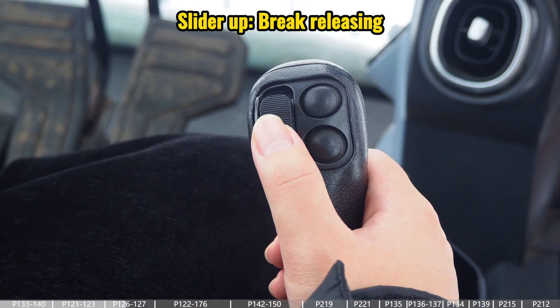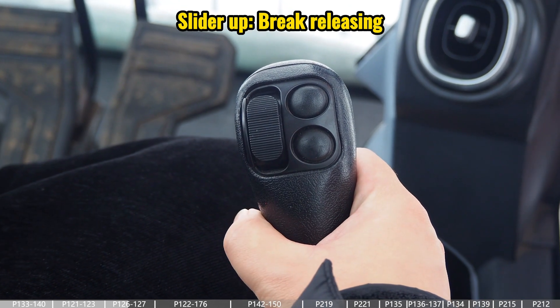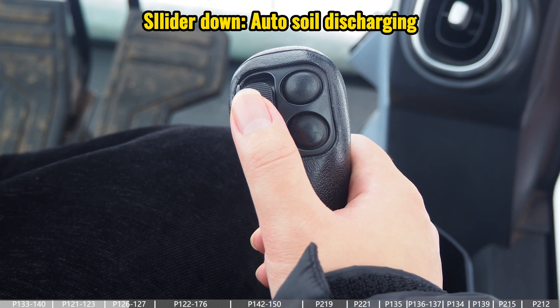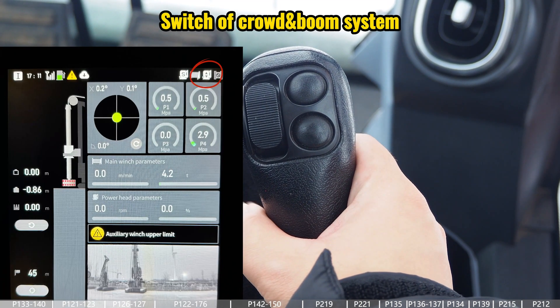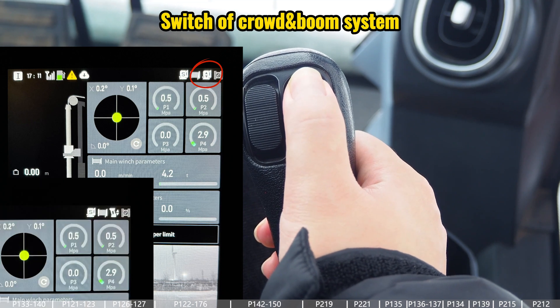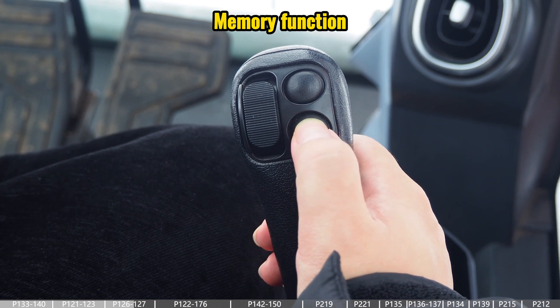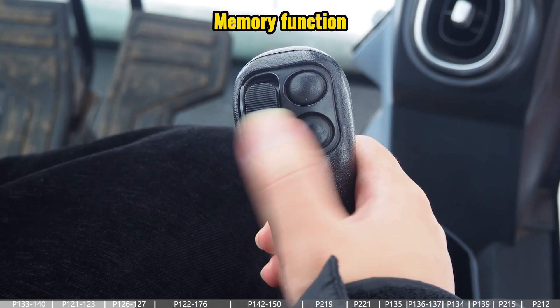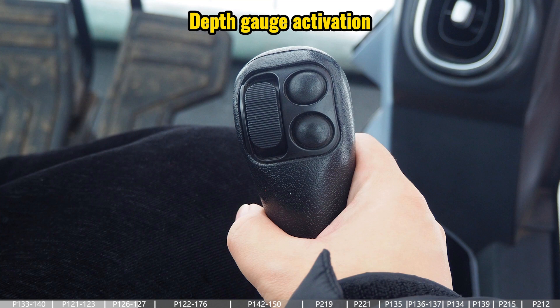For the right joystick: pushing the slider up is for the brake releasing function, and pushing the slider down is for the auto soil discharging function. This button is a switch between the crowd system and the boom, and this button is the handle memory function. Also, in some machines we have another button at the back of the joystick which is for the depth gauge activation.